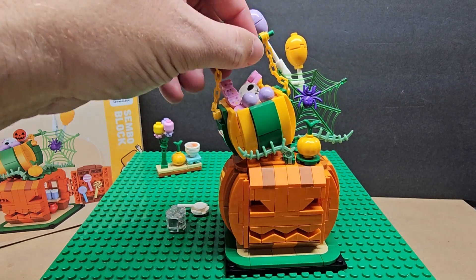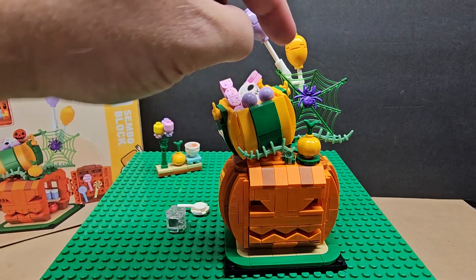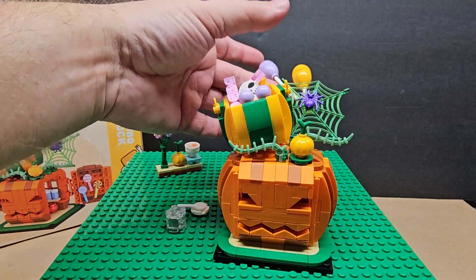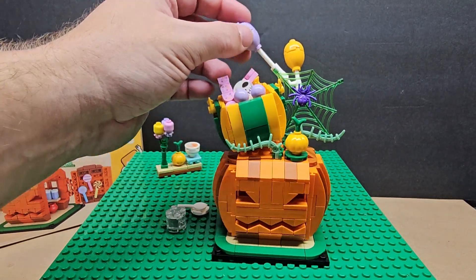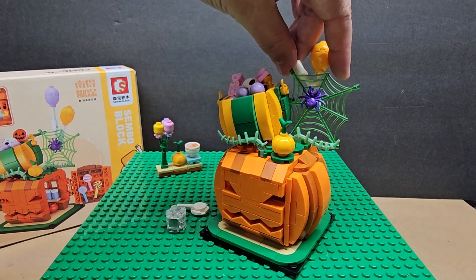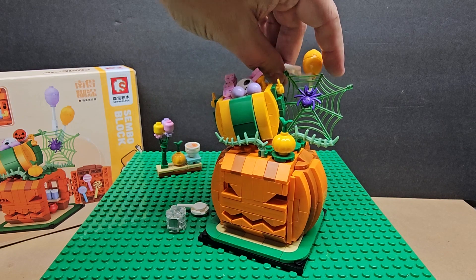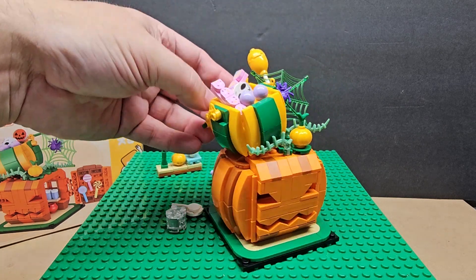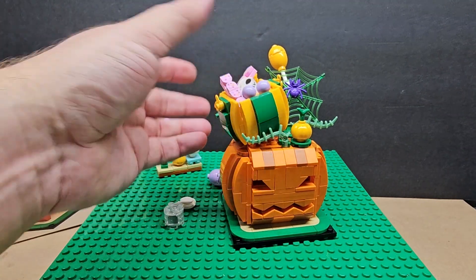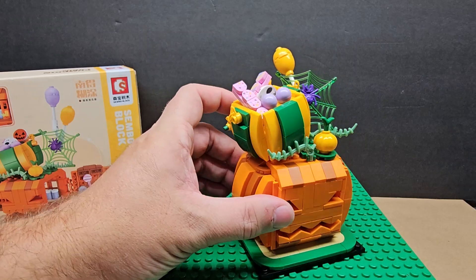You can actually lift the basket all the way up. There's a purple spider — I like that too. You can move the balloon part around, just on a little hinge, but that part I can do without. I really do like the basket part. You can take off the basket and just have the pumpkin on its own.